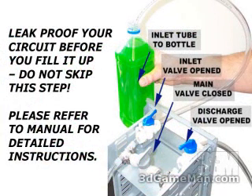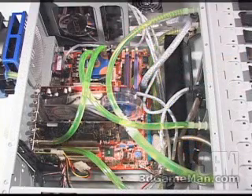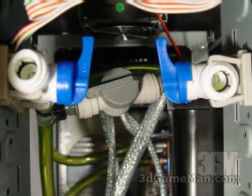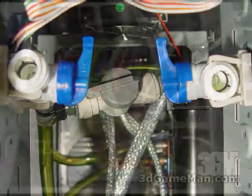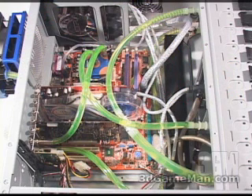Both tubes go into a bottle containing the coolant mixed with one liter of distilled water, and gravity will pull the liquid into the system. Once it's fairly full, turn the pump on — the pump will do the rest. Make sure there are no bubbles left in the system, then close the inlet and discharge valves, remove the tubes, and remember to open the main valve. That is very important; otherwise the pump will not cycle the liquid through the system.